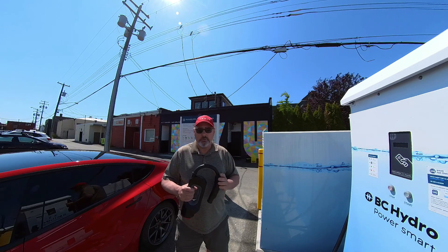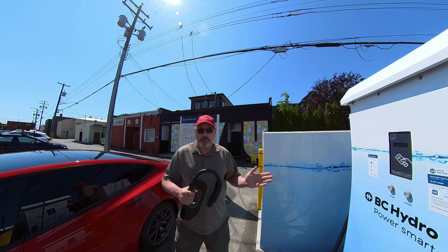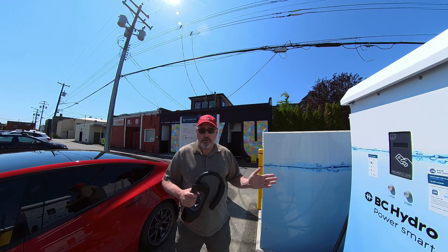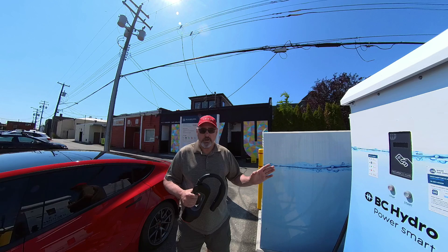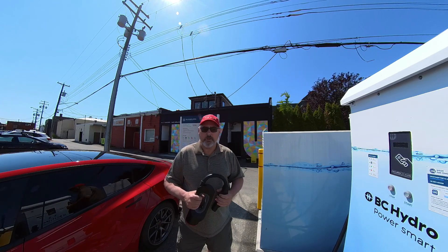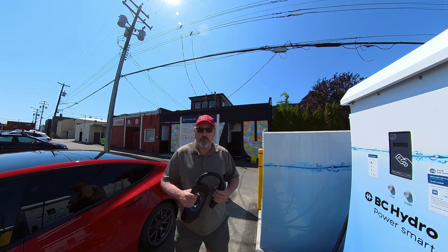One item that is different from Tesla is that BC Hydro chargers have two cables on them: the CHAdeMO cable and the CCS cable. It is one charger, so you can only charge from one of those cables, and it will show on the app that it's in use if you're using it. Just something to be aware of.